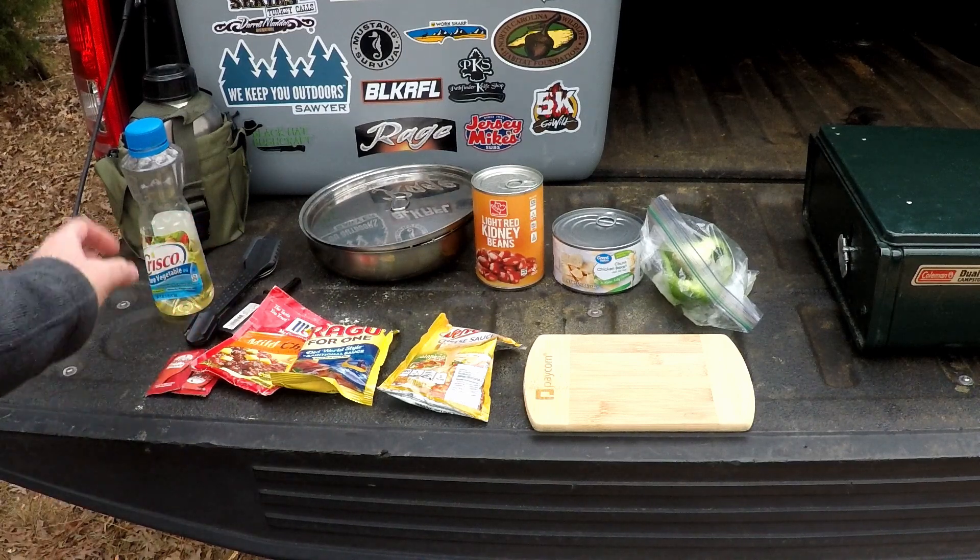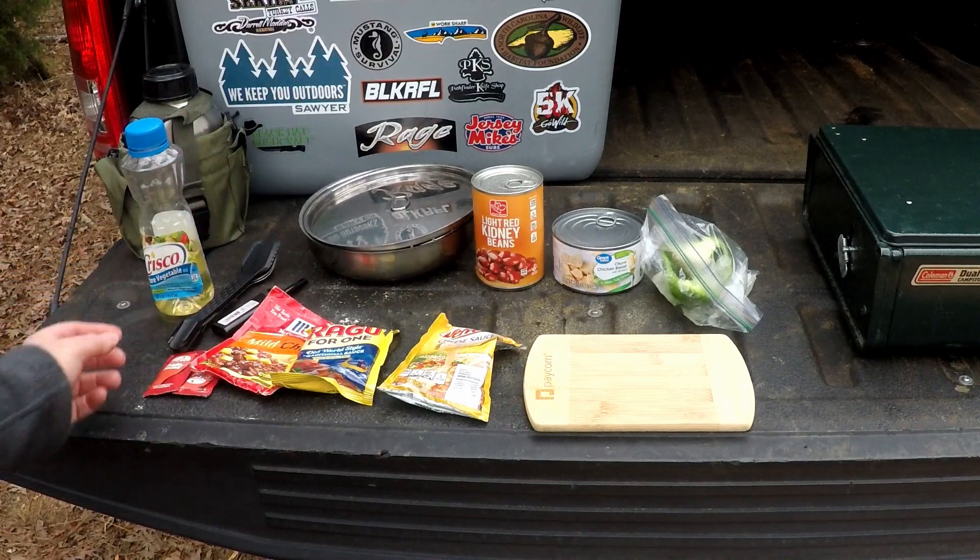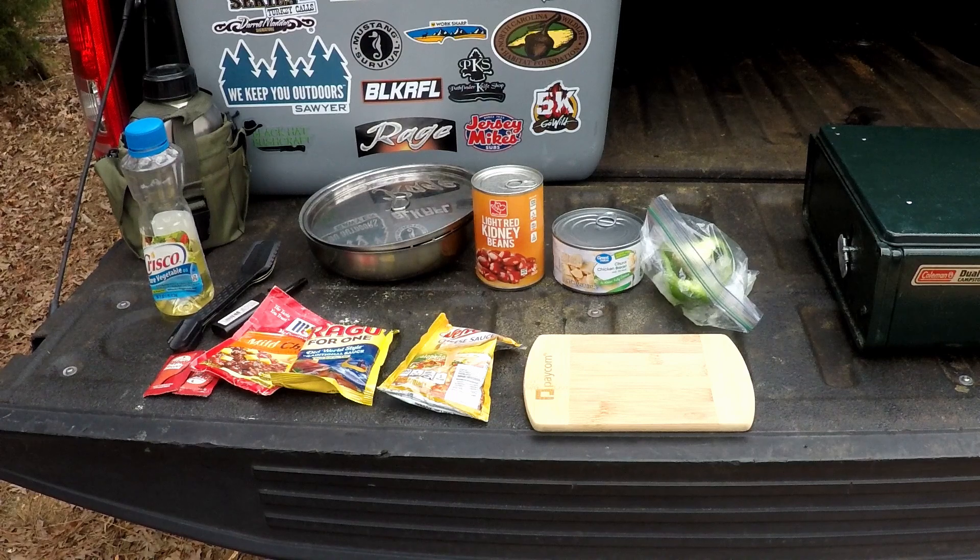I've got my Gerber Complete which I'm going to use for my spoon and spatula, my Pathfinder canteen cook set with some water to clean up after, and of course my Coleman stove. Still working on fixing it but I'm going to use it again today. Let's go ahead and get the stove lit and start putting these ingredients together.